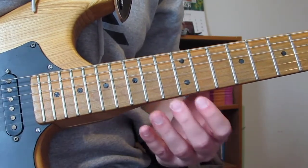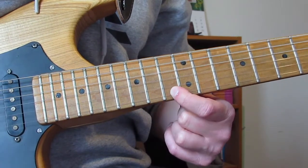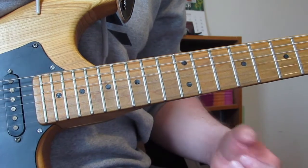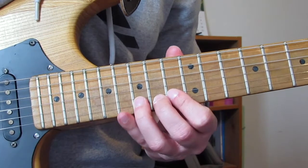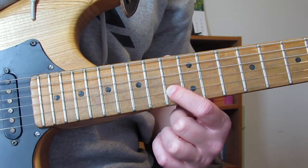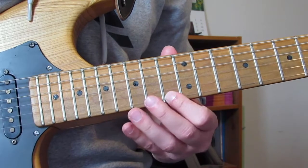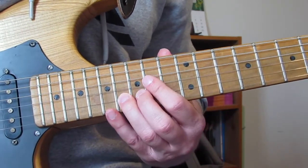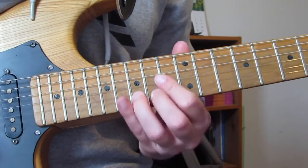Now the next lick — lick two — 16th fret on the B string, then I'm going to play 13 on the E, and then I'm going to play 15 on that E four times. Every other time we throw in that C note as well, which is 13th fret B, but we don't on this first time because we've just gone straight from this F note here straight to that note there.